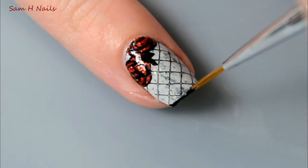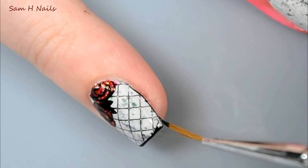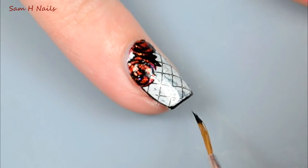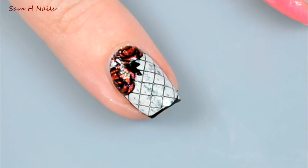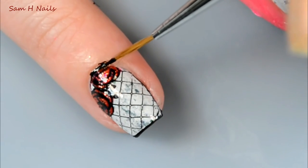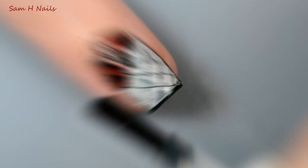I thought that it needed something a little extra so I'm going back in with that same wand brush from Robin Moses and I'm just outlining the entire nail to make the design itself pop. I am using Midnight Mischief, not acrylic paint — and look how thin those lines are! I'll make sure to link where you can get these brushes down below.